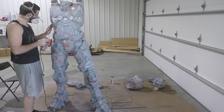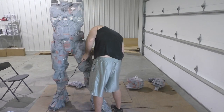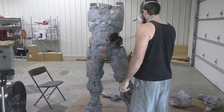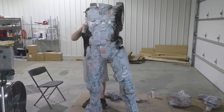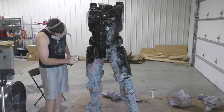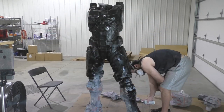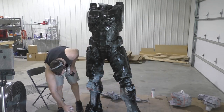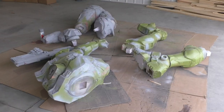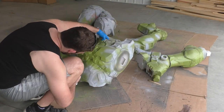I also want to make a platform for Chief. I'm thinking of doing some threaded inserts into the bottom of his feet and screwing him into a platform. Chief can stand up on his own, but when you've worked six months on something, you want to make absolutely sure it is not going to fall over and break. I want to take Master Chief to conventions when I start having a booth, because I think he would be a great draw and a fun photo opportunity — people need to appreciate the scale of how big he is.